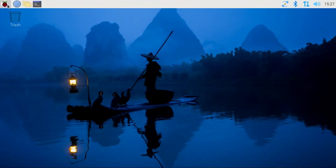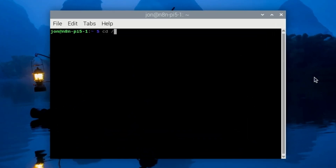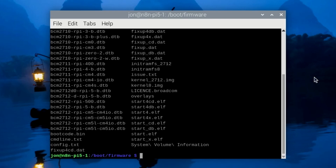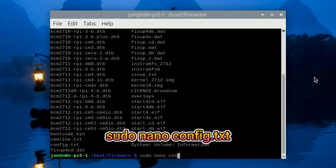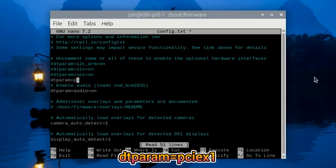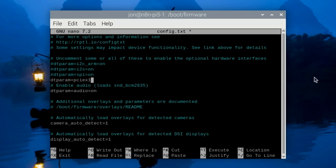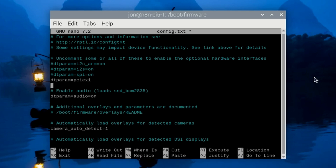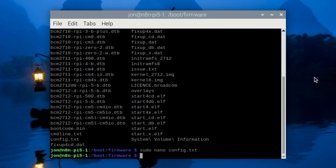With PiOS Desktop loaded, we'll enable the PCIe port on the Pi 5. Open a terminal by pressing Ctrl+T or clicking the icon on the taskbar, then change the directory to the firmware folder by typing: cd /boot/firmware. Edit the config.txt file by typing: sudo nano config.txt. Move below the comments and enter dtparam=pciex1, which will set the PCIe port for Gen 2 speeds. If you're sure your NVMe drive can run reliably at PCIe Gen 3 speeds, you can instead use dtparam=pciex1_gen=3. Press Ctrl+X, then Y, and Enter to save the file.